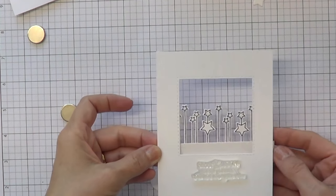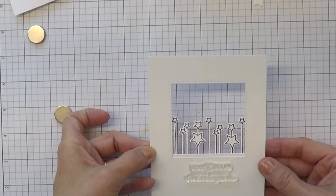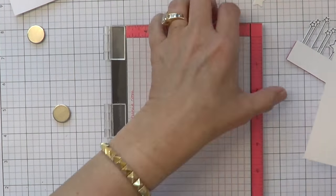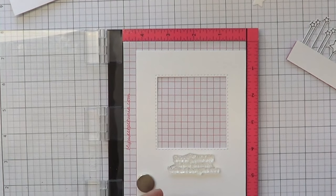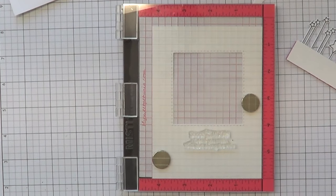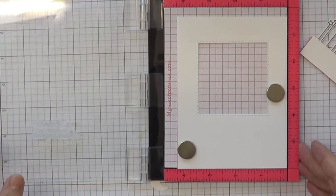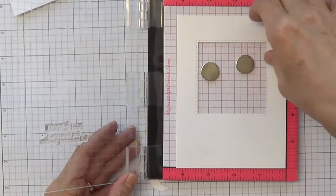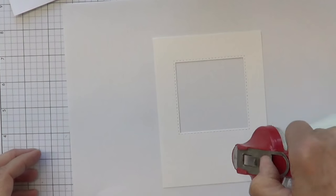So this is how it looks, and I'm going to put it in the window card. Simon Says Stamp has these great stitched square dies. I've gone ahead and done that, and I'm lining up my card base and my MISTI. I'm putting some Versamark on the sentiment. I love the sentiment, and I like to do it twice to make sure it's nice and solid.